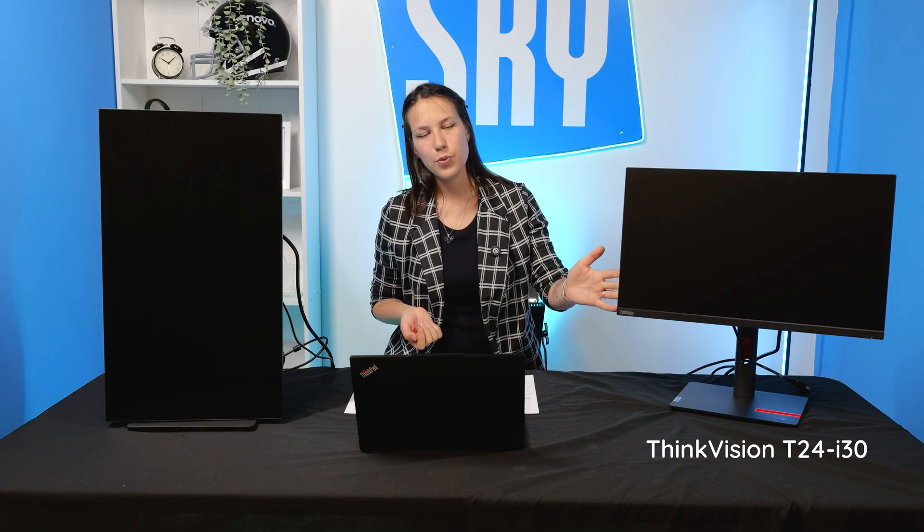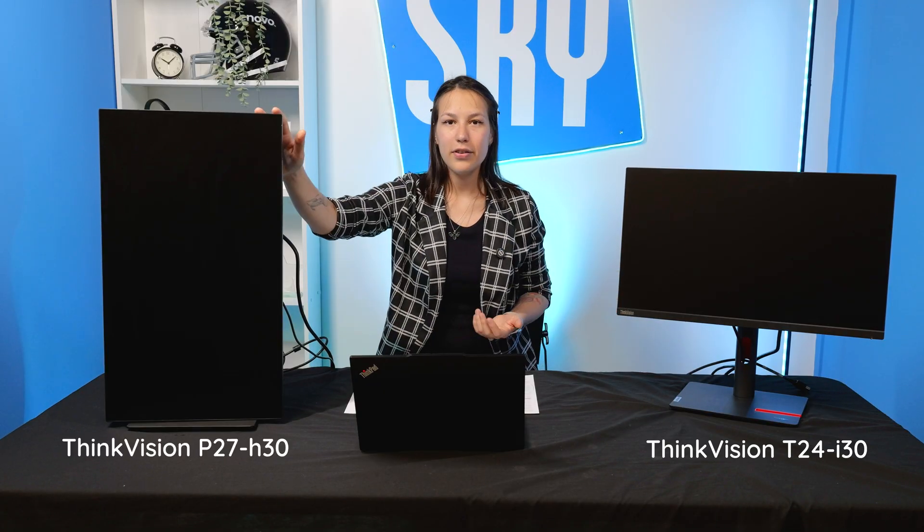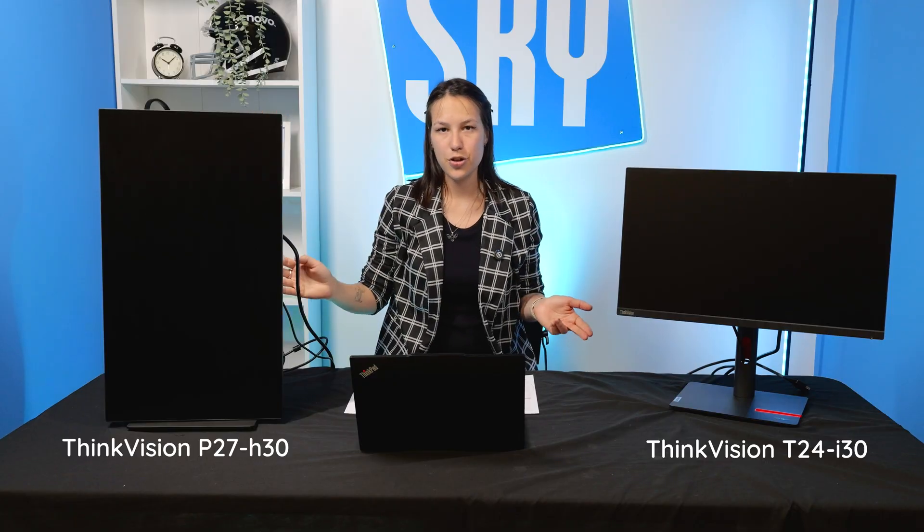First of all, today I have a Lenovo ThinkVision T24i-30 and a Lenovo ThinkVision P27H-30.